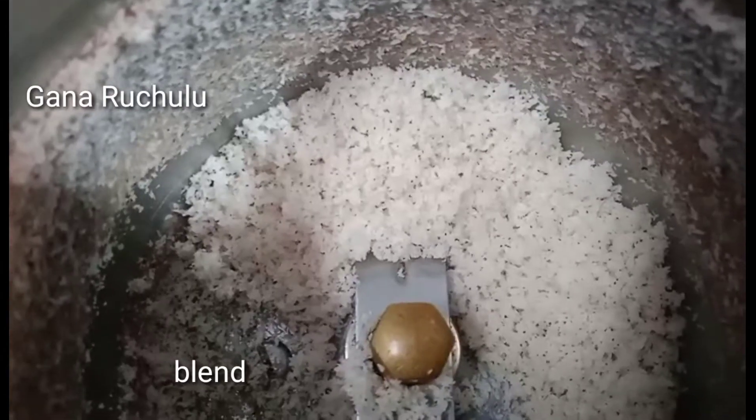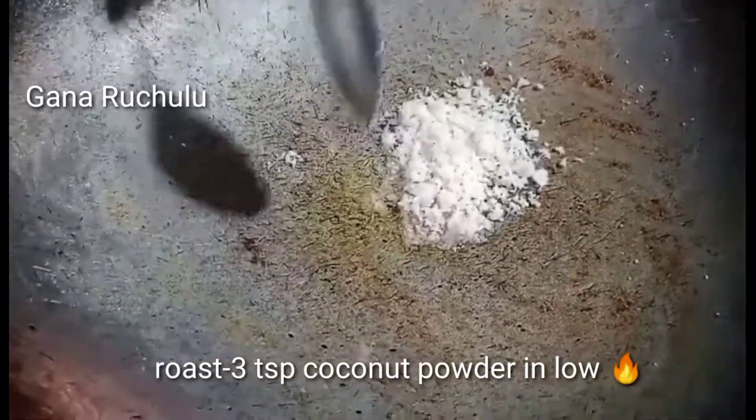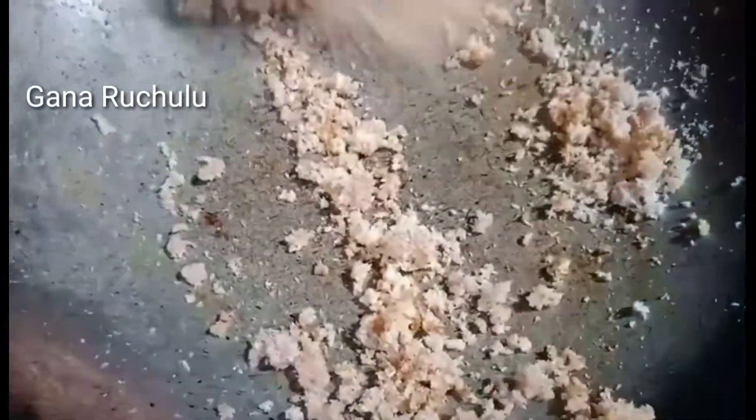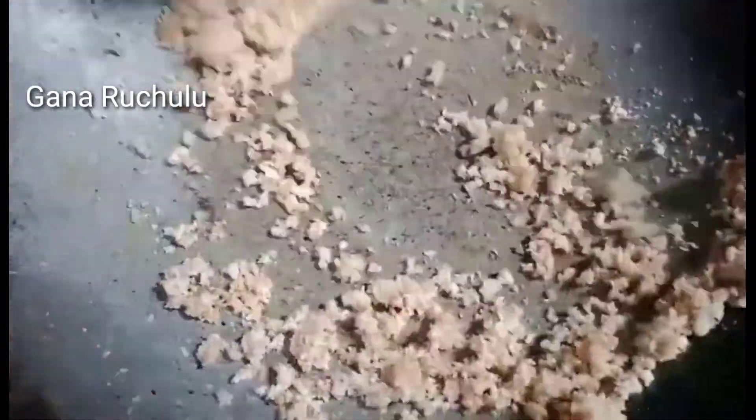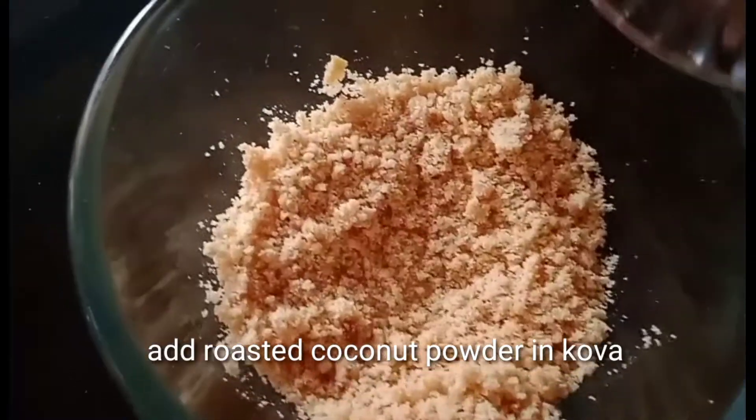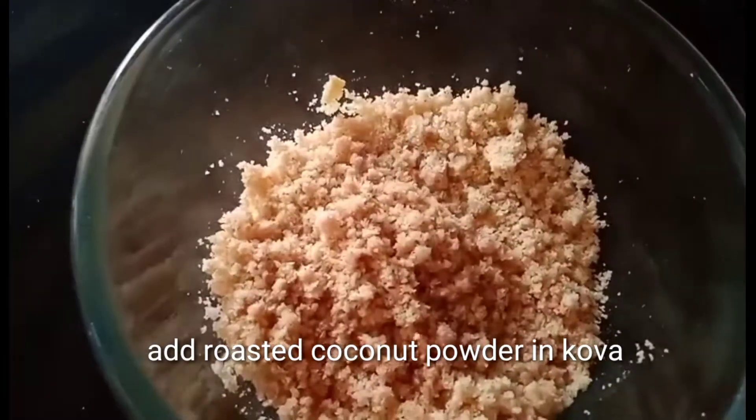Mix it on low heat. 2 teaspoons of cova. Roast in the ground. Add this in the ground. You can taste it without the ground.